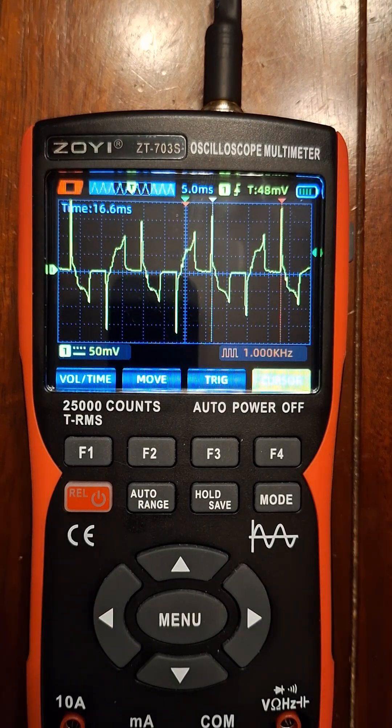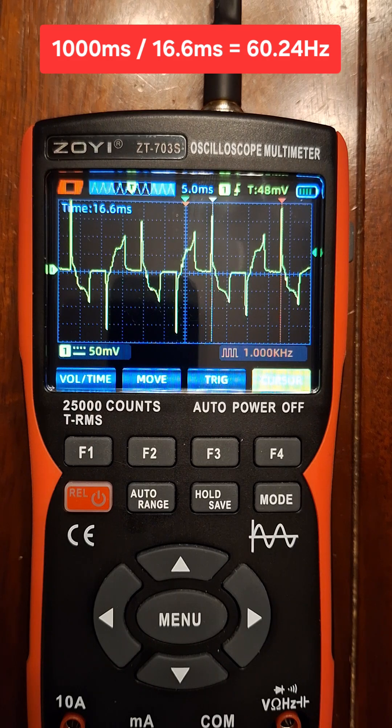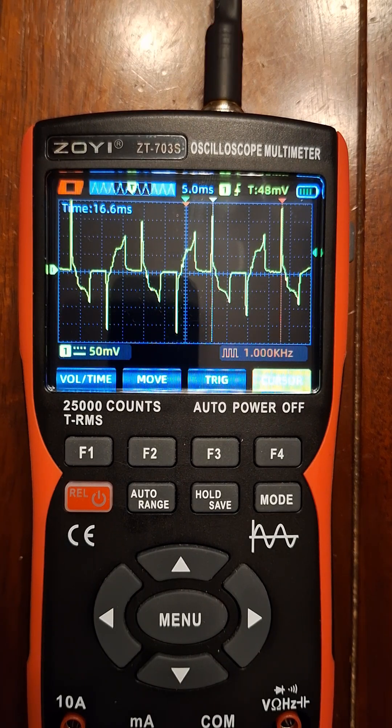You'll see that's 16.6 milliseconds between these two cursors. If you take 1000 milliseconds and divide it by 16.6, you get pretty close to 60 Hz, which is what this current is running at. I thought that was kind of cool — I just wanted to show that to you guys.